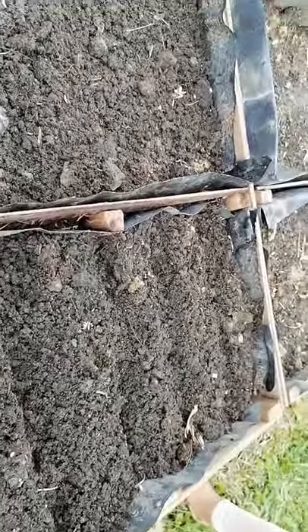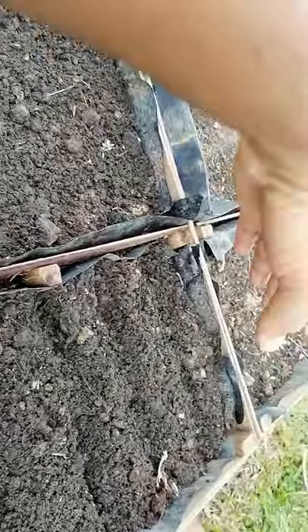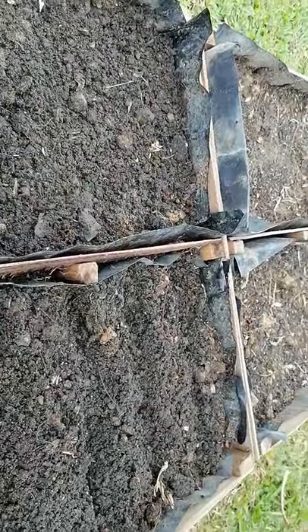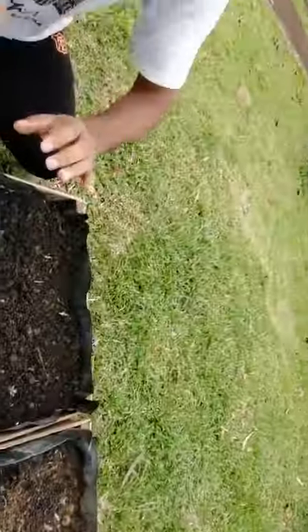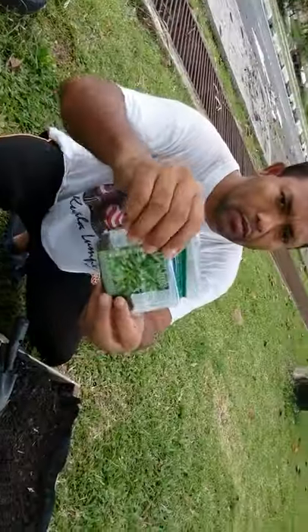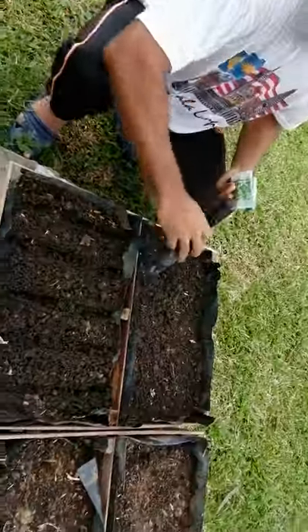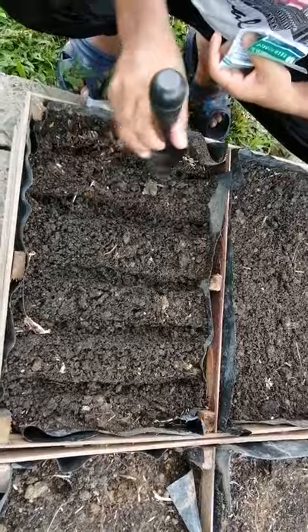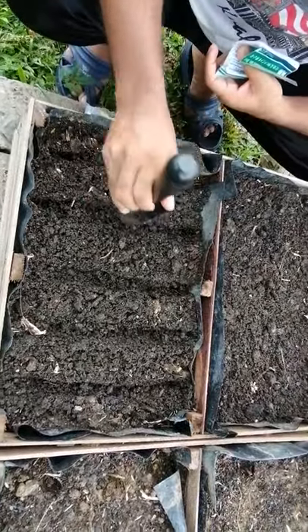Today I am showing the kangkong seed on this side and the radish seed on the other side. This is the kangkong seed — I brought it from the market. I have already made one, two, three, four, five lines here.